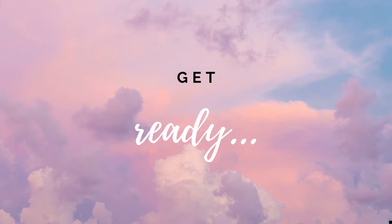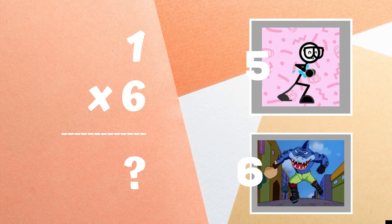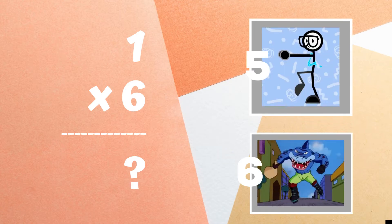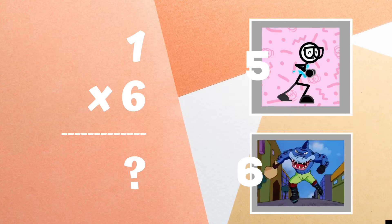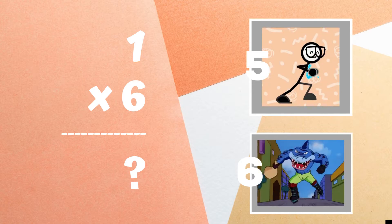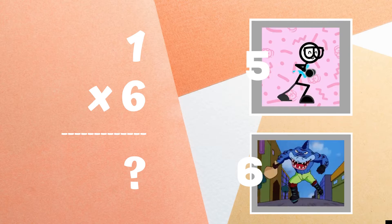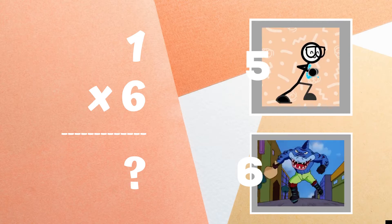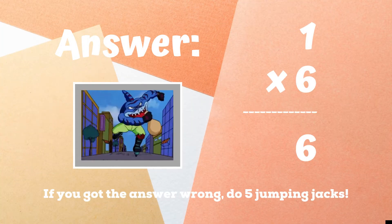Get ready! One times six equals — copy the exercises next to the number you think is correct. Six was the right answer. If you got this one wrong, five jumping jacks. Ready, go!